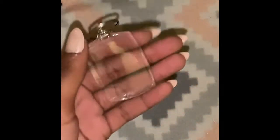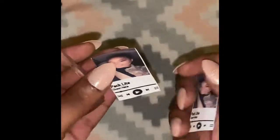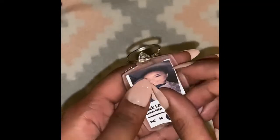So I've already cut out my playlist — I actually went ahead and cut out two because I want it to show on the front and the back. As you can see here, I'm putting in the pictures.